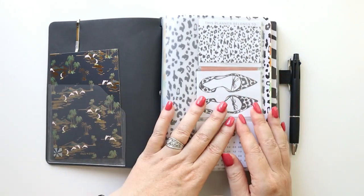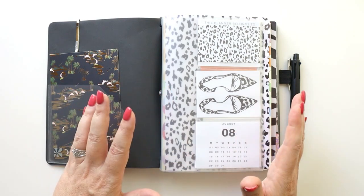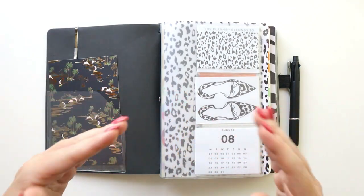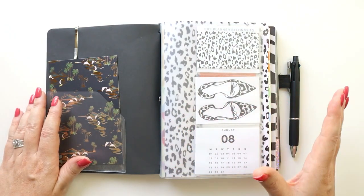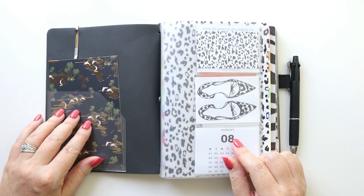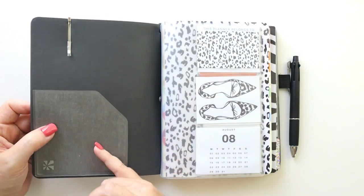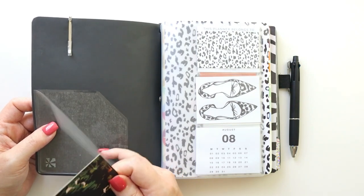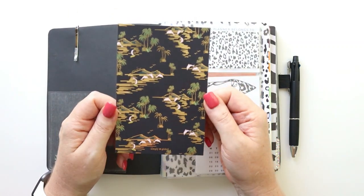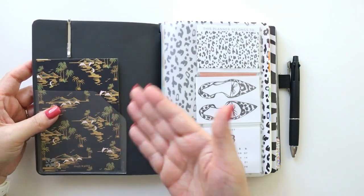One thing to know: Erin Condren typically releases petite folio system updates in September, so right now is a good time to find petite folio items at a discount. It's also a great time to dry-run a new system before committing. I've attached a sticky pocket inside — it's an Erin Condren sticky pocket, though similar ones on Amazon work just as well. I also have a decorative card from a Simply Gilded subscription box with a tropical palm tree pattern just for decor.